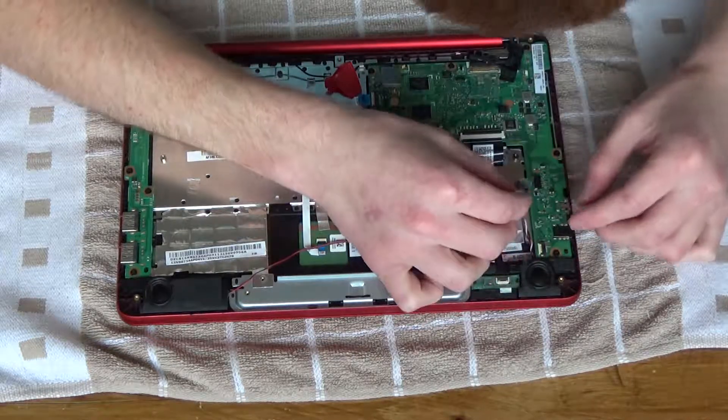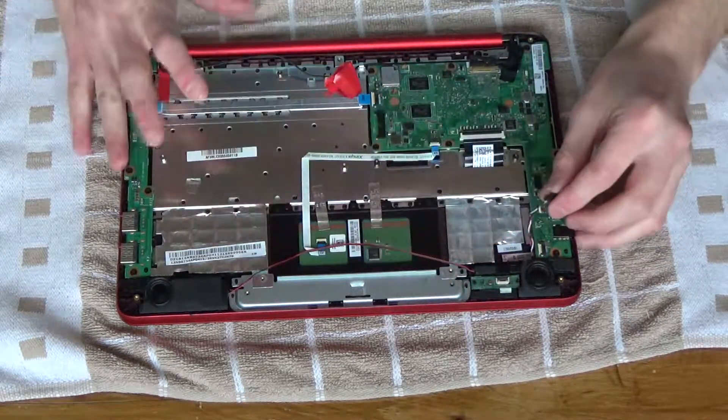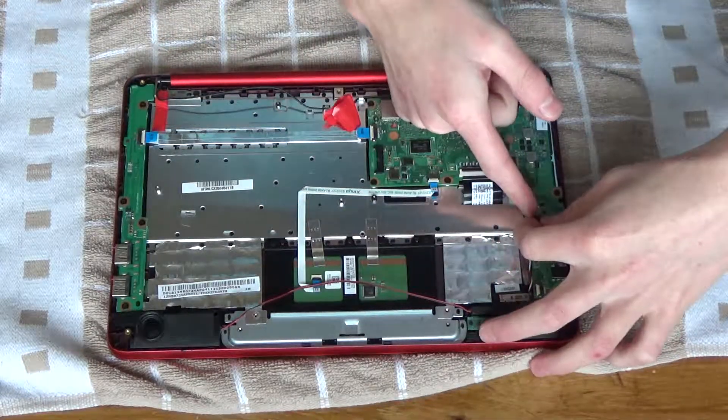Which way does this plug in? It's got two little clips on that side of it. It is slotted so it only goes in one way — that bit goes in that way around, like that.